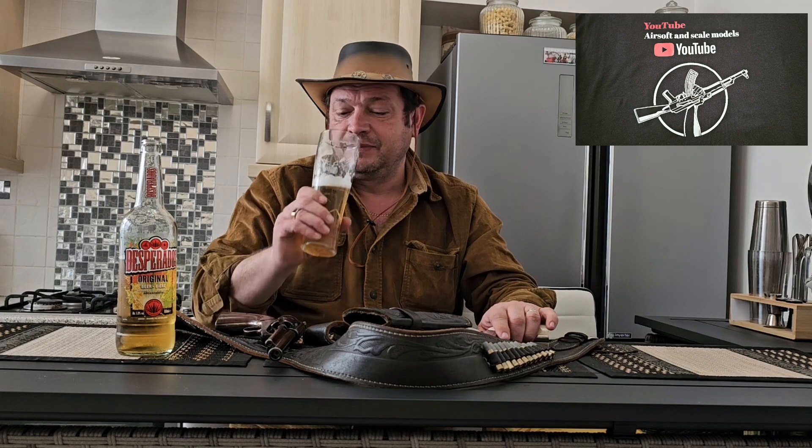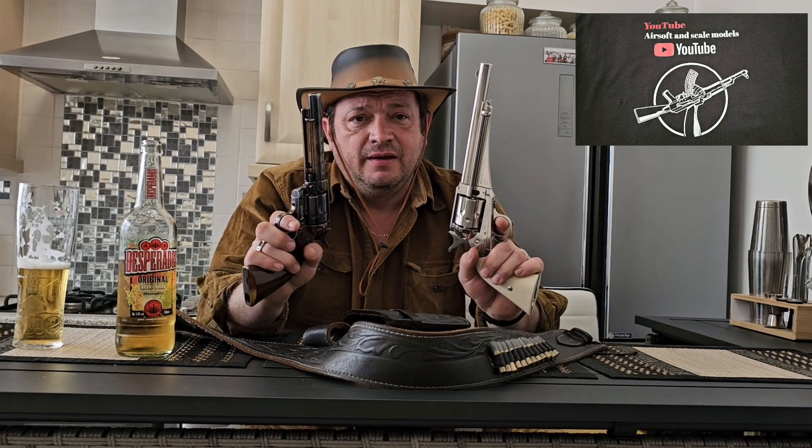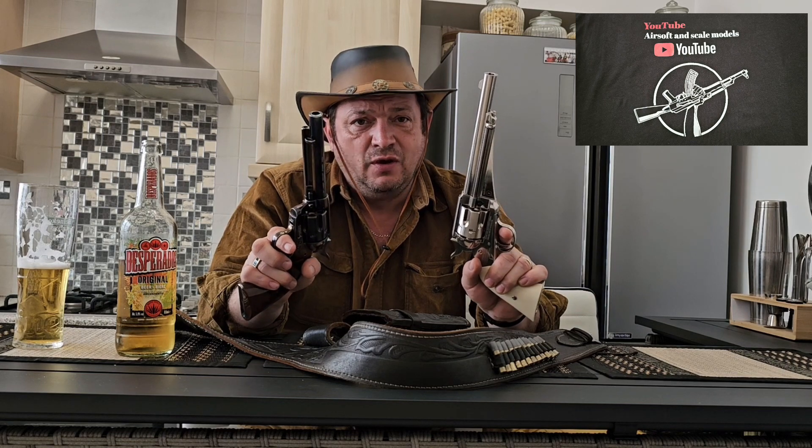That's it! Thank you so much. Hope to see you next time — thanks for watching my videos, don't forget to subscribe. Cheers — and enjoy with a good glass of lager!